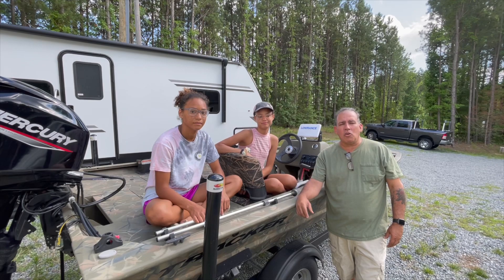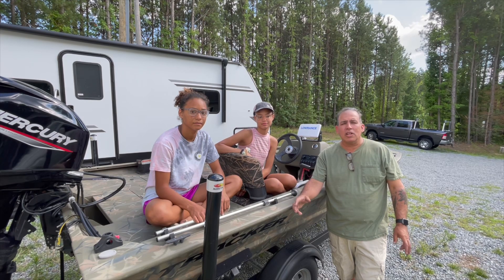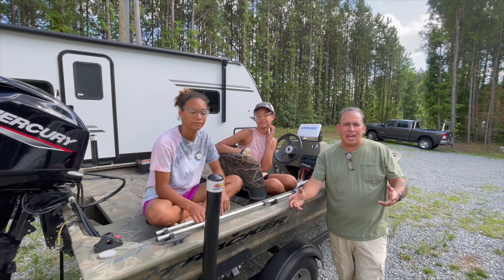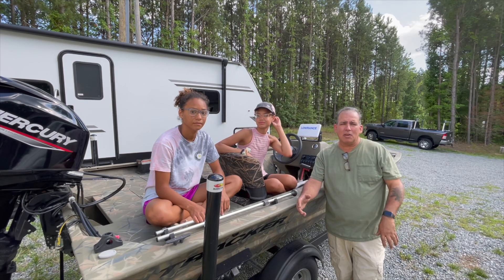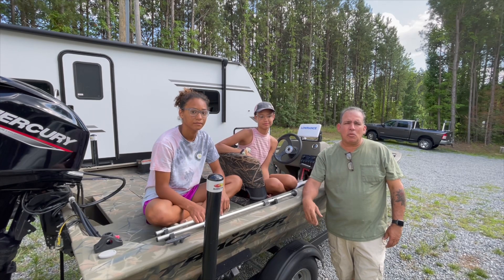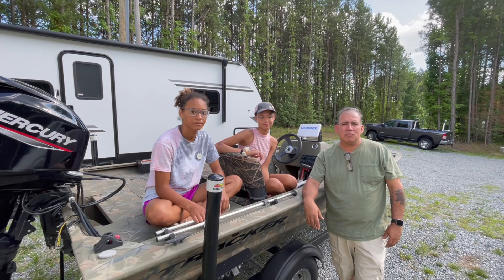I did just put out a video of making a campfire poker. We also camp and things like that, and I would have liked to have had one the other day, so I went ahead and made one for me and one for my son-in-law. Anyway, let's show you how the video went.